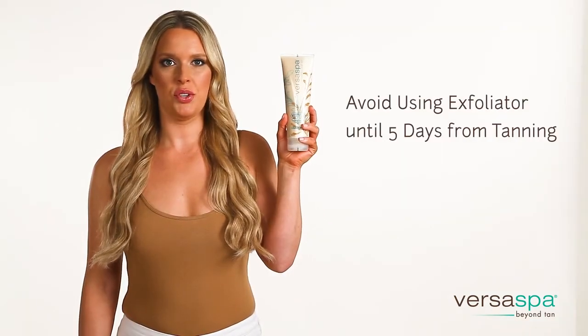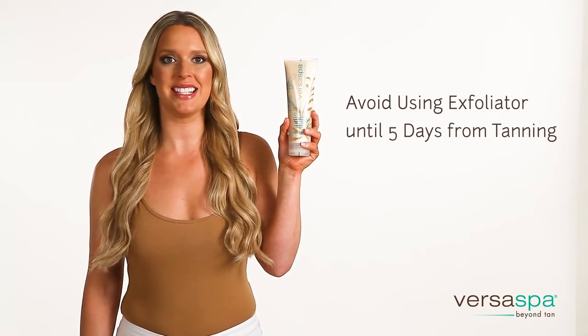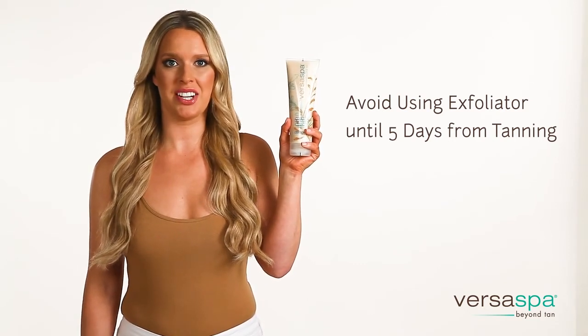Don't forget, you should avoid using the exfoliator until at least five days after your sunless tan — you don't want to strip away your tan too early. Once the tan starts to fade, massage the exfoliator in a circular motion into those areas to ensure a more balanced, even look.